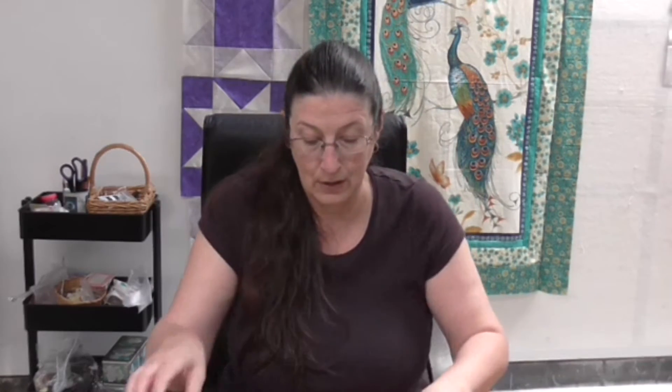This is a half-day course — three hours — and it's going to be about transforming a shirt. You can bring your own, or else I'll have a supply here. This one was provided to me by my son.